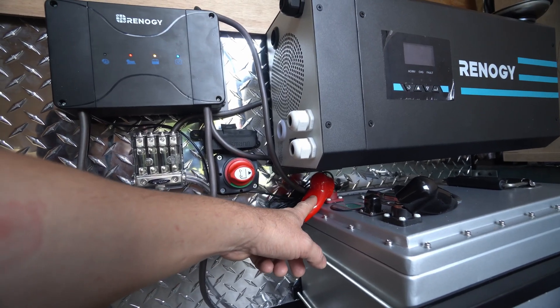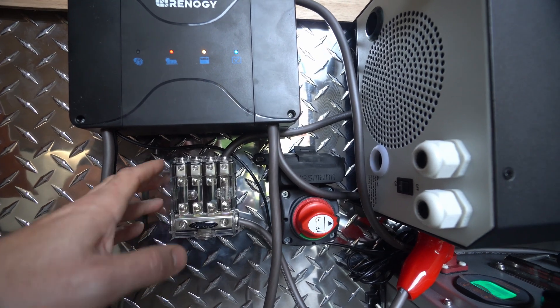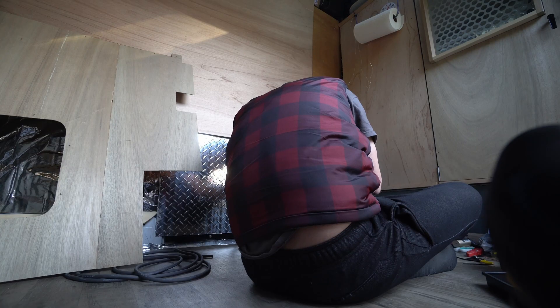I think I messed up. Inside of these wires, they look silver — copper plated aluminum wire. This is the fuse for the inverter. Fuse everything off of the positive. Devices that need a lot of power.